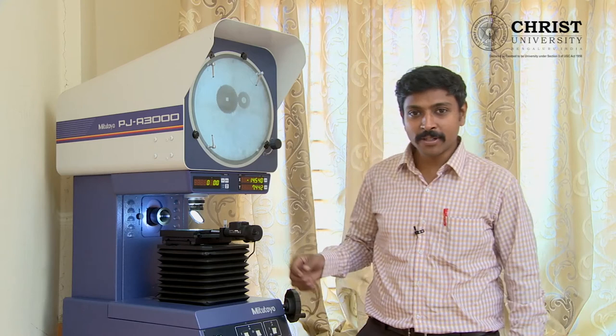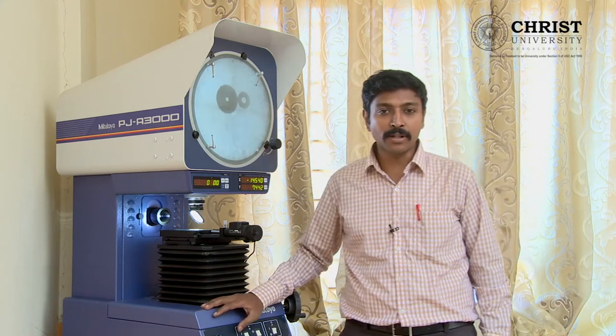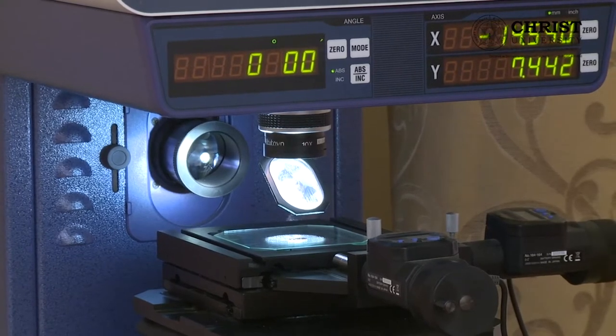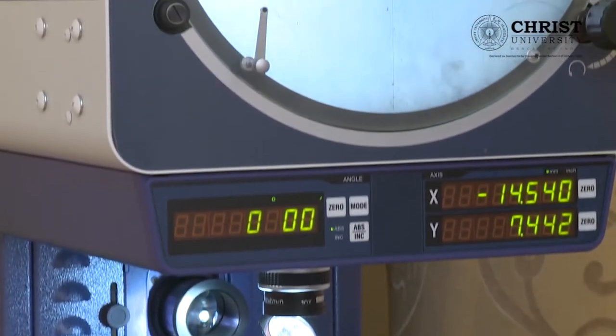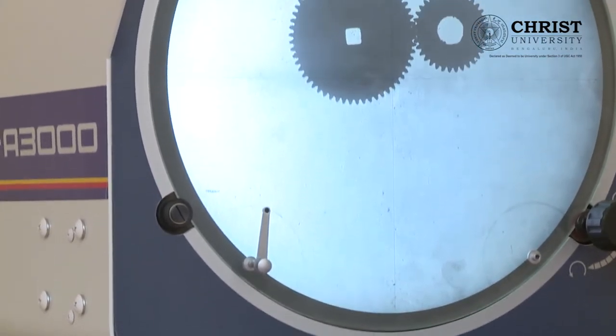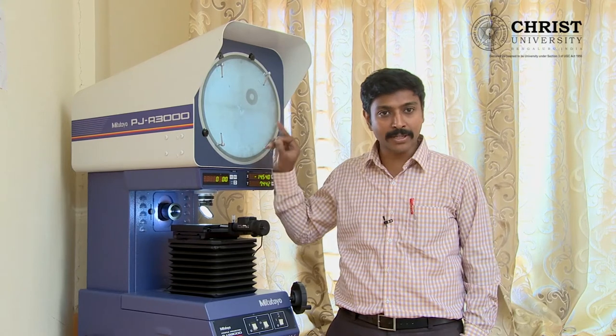Hi, I am Ben Rajesh from the Mechanical Department. We are going to see about the Toolmaker's Microscope and how it is going to be helpful for measuring small equipment in the mechanical field. Let us start with the reason behind the name of this equipment. The name of this equipment is called a profile projector. The profile of a small equipment can be projected on a huge screen and we can take measurements from the screen.